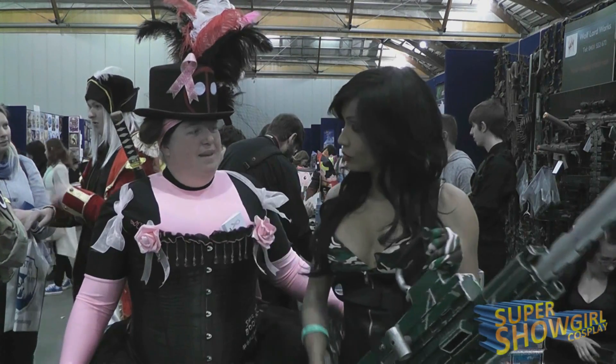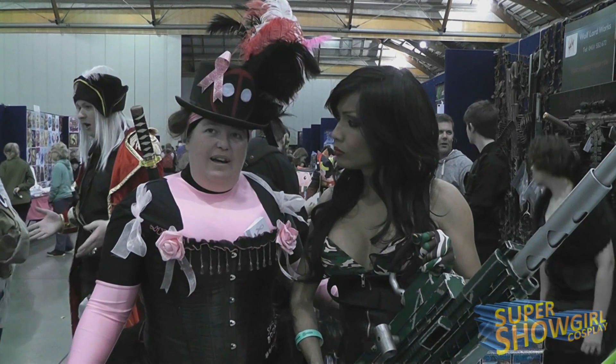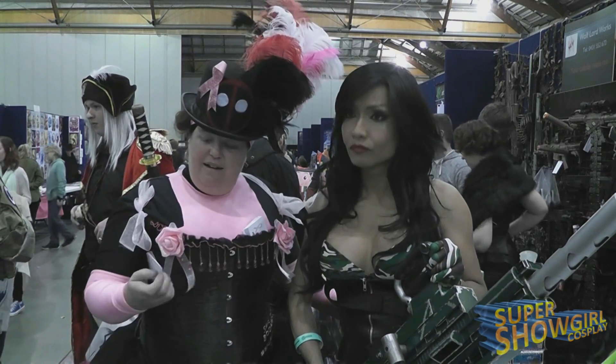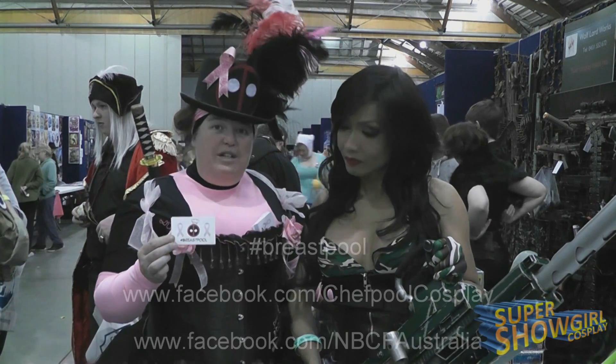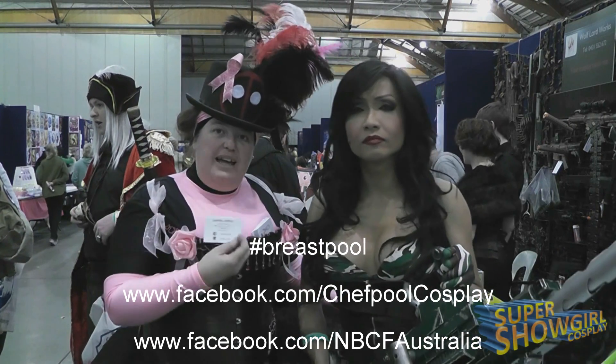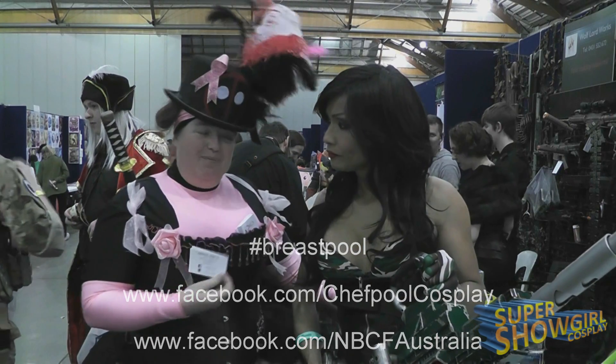Can you tell us about your costume? So there's a group of us doing pink Deadpool, which is raising funds for breast cancer, and we're hashtagging everything 'breast pool'. So if you see us, come and grab a card — on the back is information on where you can donate to raise funds for breast cancer.